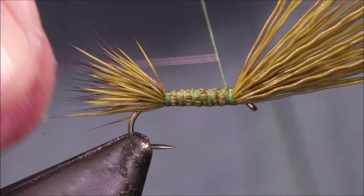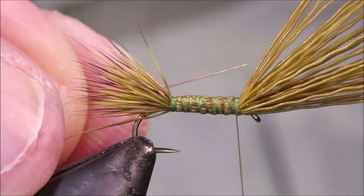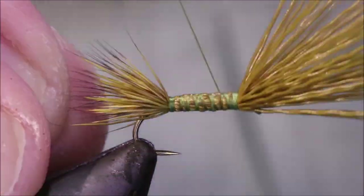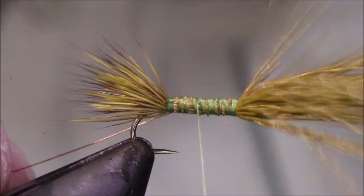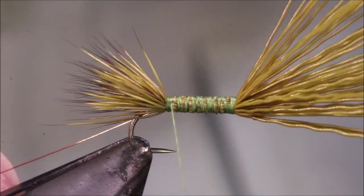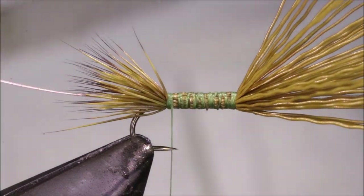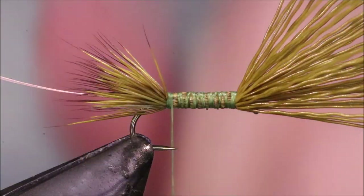Take my rib — I'm just using an extra-small copper wire. It doesn't matter — gold, silver, whatever you like. Tie it on my side, coming right back to the tie-in of the tail, or the wing, whatever that is.